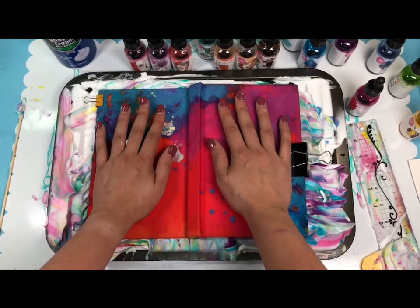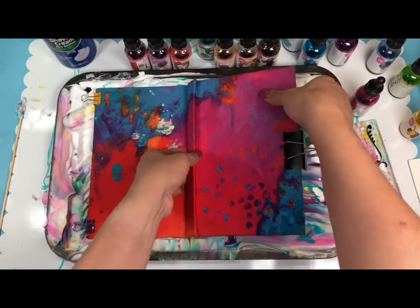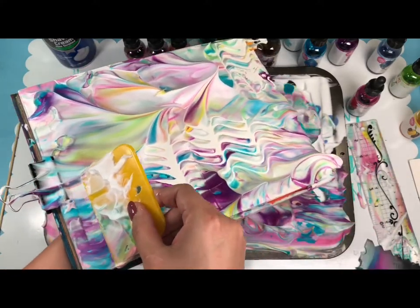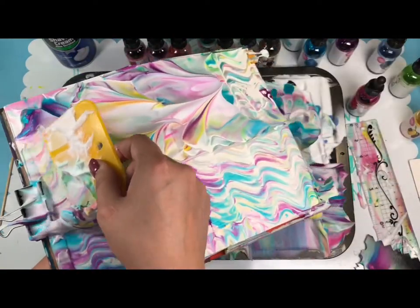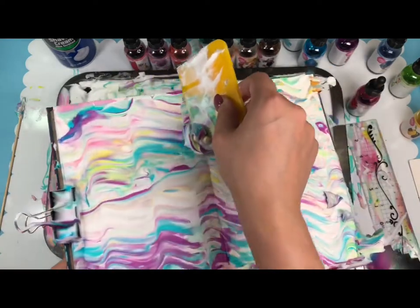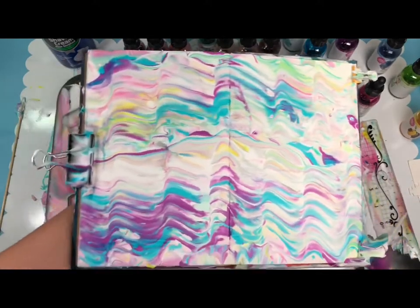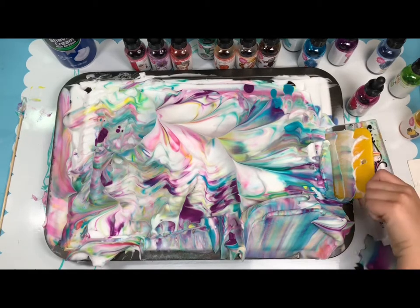I know it looks kind of messy — then we lift it. It's going to be sticky, but it's pretty. It's messy but it's pretty! Now we clean it up. I like the magic effect it does — look, there's a blob, but when you clear it off it doesn't look like a blob. It's magic! Clean it up, set it to the side to dry. Look how pretty that looks — that is beautiful. You can also do it on the big journal.